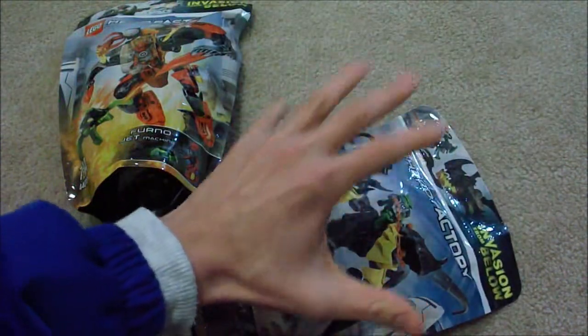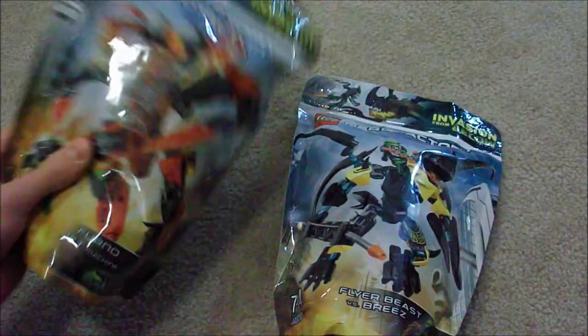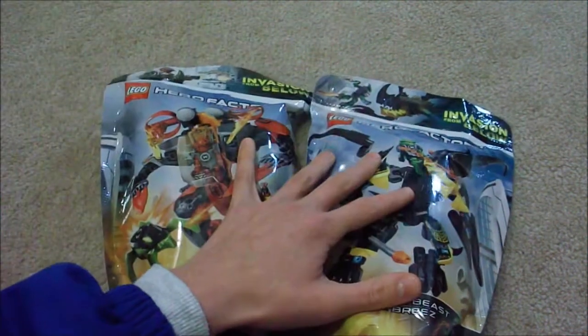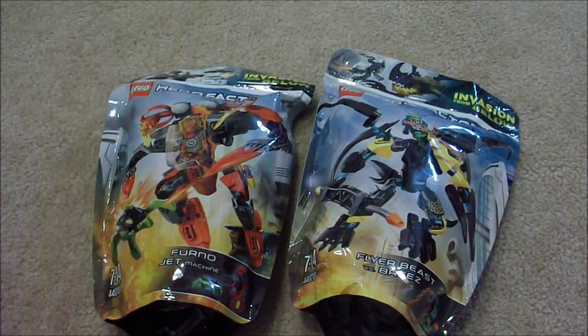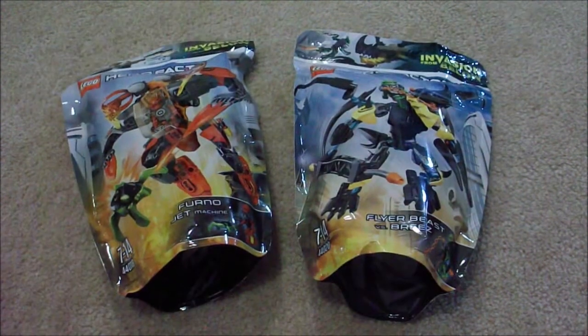Stay tuned for the reviews of these and stop motion builds — I really can't wait for it, it looks so cool. These minifigs are great, and you still get the classic Hero Factory build, which is another great thing. So stay tuned for the reviews of Furno Jet Machine and Flyer Beast vs. Breeze. And that's all for this video, so thank you guys for watching. Comment, like, and subscribe — I'll see you guys later.